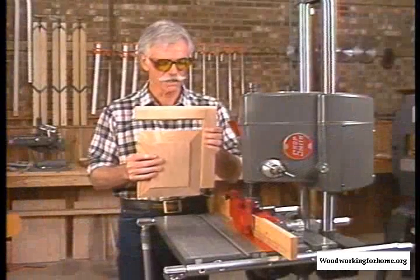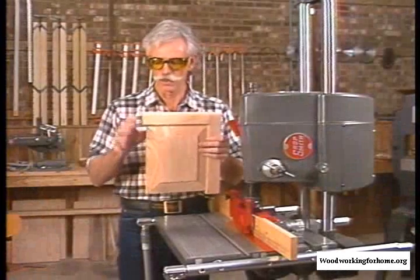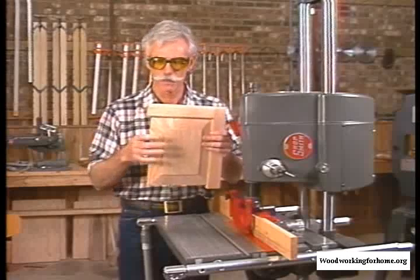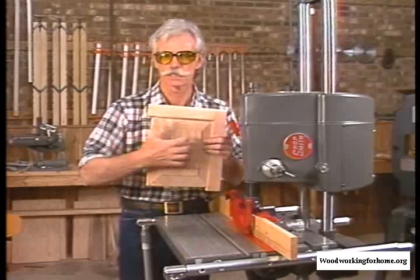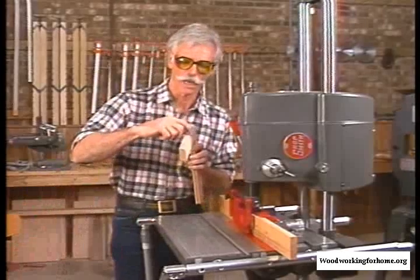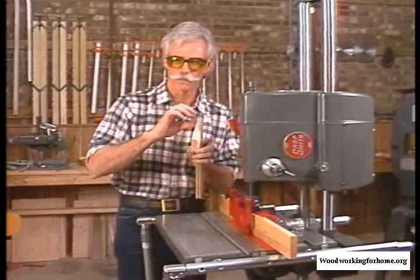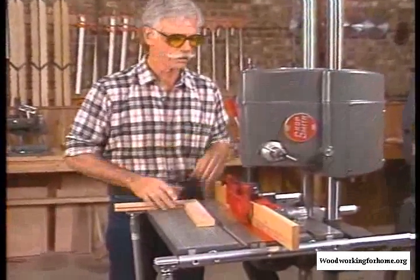After you've completely assembled your raised panel door, there are a couple of other cuts you might want to put on it. The panel does not get glued in place — it stays in there loose so it can expand due to humidity. The other cut you might want is a round over here and a rabbet in the back, and the Mark V makes that very easy. We do the round over cut here on the shaper.